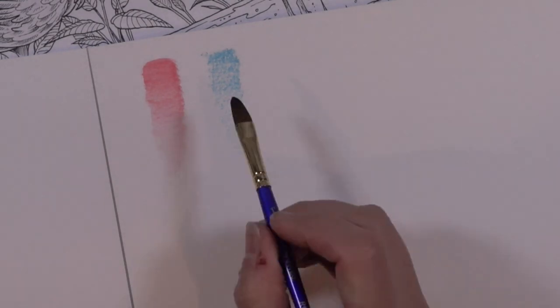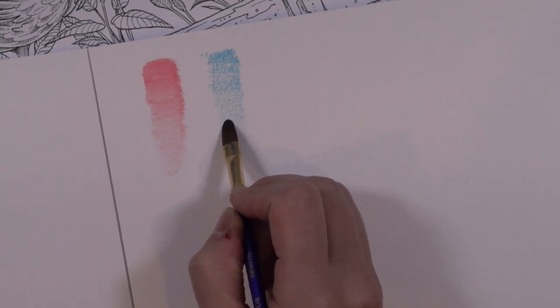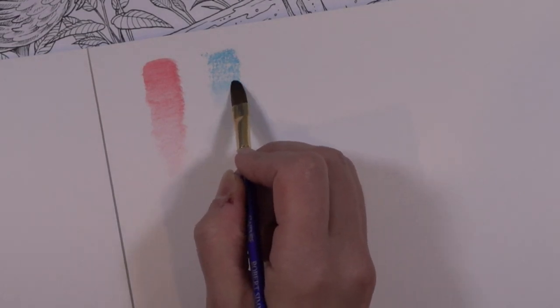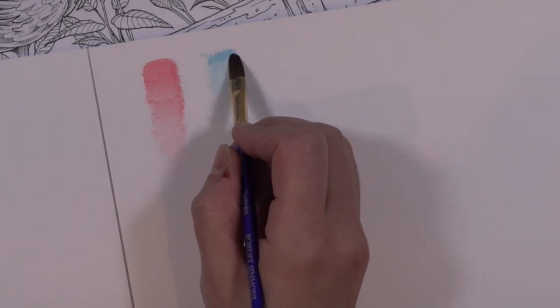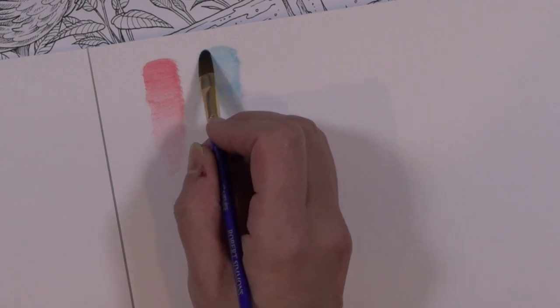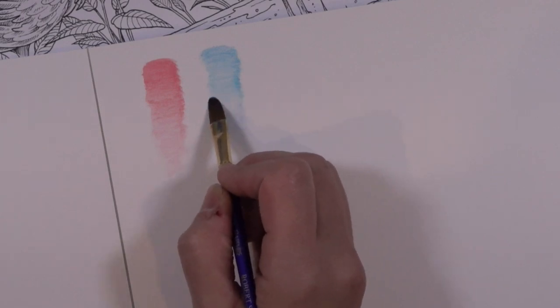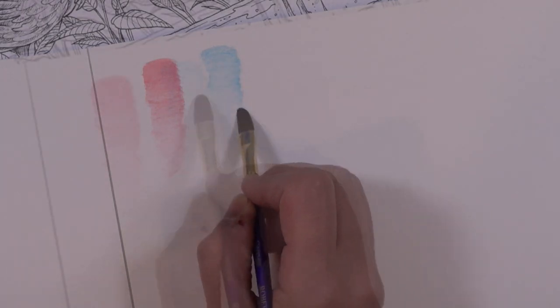Let's see what we can do with our blue. This one feels like it's not as smooth as the pink — even just laying it down it felt a little bit more chalky or dry. But that's alright, we can adapt. This is a very, very pretty color.